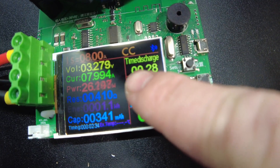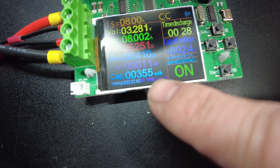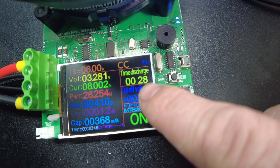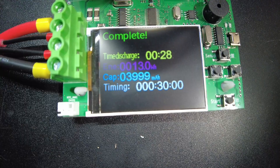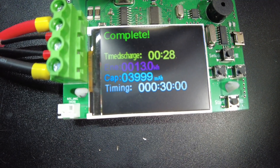I didn't realize that this was hours and minutes — I thought it was minutes and seconds. So I had to pause the test, but I didn't reset it, so it still has the same amount already discharged. I changed hours to zero and used the minutes section. We're at 3.999 — that's close enough, we'll call that 4.